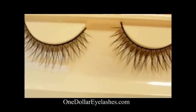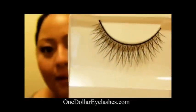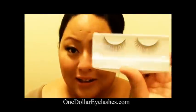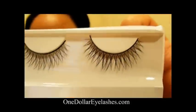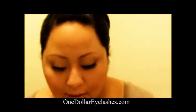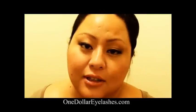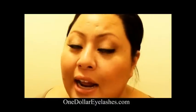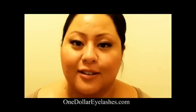This next one is $1eyelashes.com in the style of C4. They go for $1 a pair and they come in boxes of 10 pairs, so it's going to be available on their website. August 23rd is the launch date. Make sure you go onto their website and subscribe for any specials or news on upcoming products.